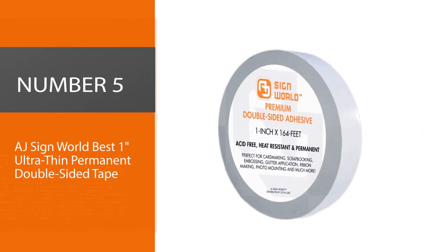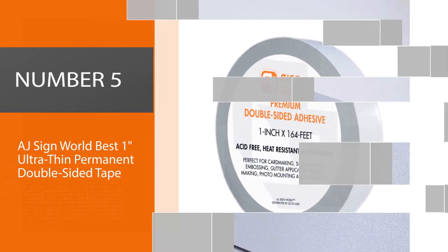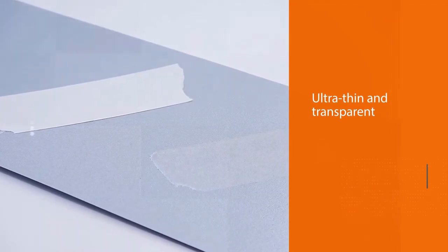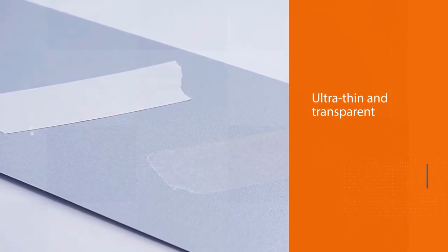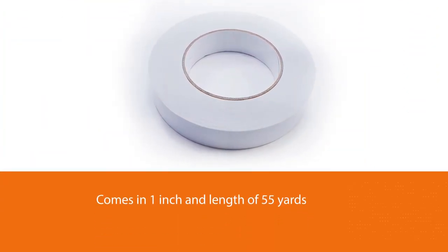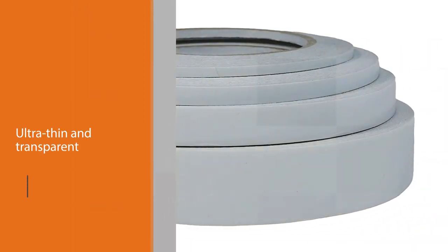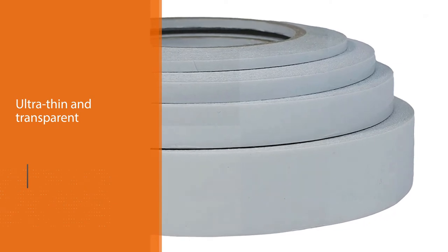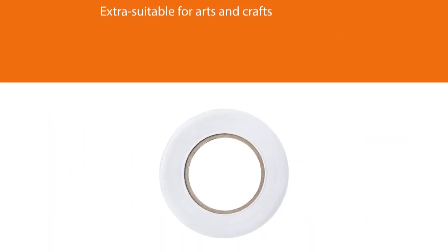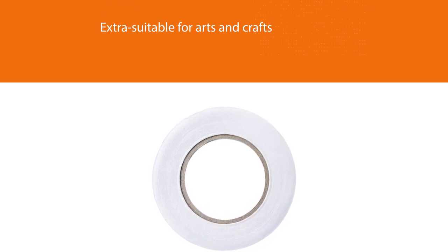Number 5: AJ Sine World Best One Ultra-Thin Permanent Double-Sided Tape. The first thing you will notice about this double-sided tape is how simple it looks. This is the ideal double-sided tape for people working in arts and crafts, scrapbooking, photography, or paper backing. The tape measures 1 inch by 55 yards, which is enough for all your adhesive needs. The tape is ultra-thin and transparent, which makes it extra suitable for arts and crafts. It will not leave marks when removed.